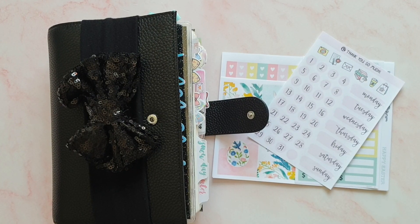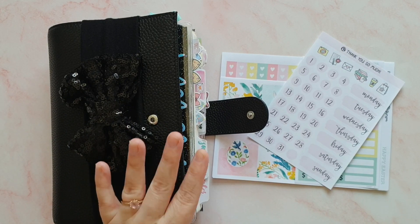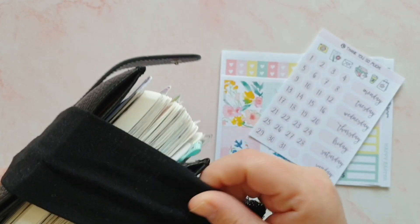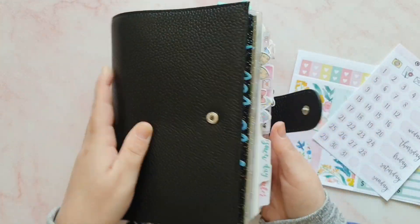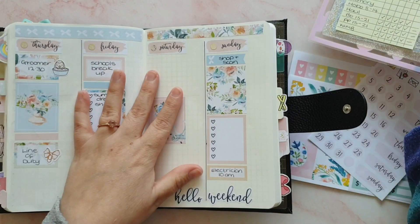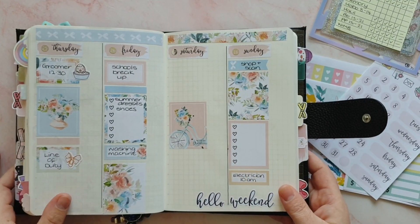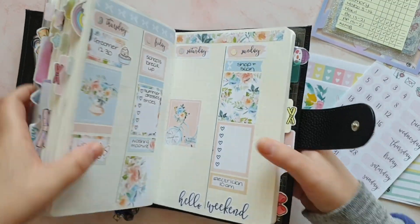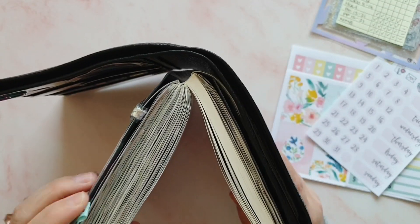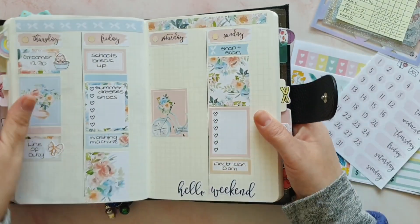Hey guys, it's Rachel and today I'm back with another video inside my B6 Filofax. This is my main planner, my forward planner — I suppose you could say this is my brain. It's more than a planner to me, it's got everything in it that I need. I think I would say it's my favorite planner. If you stand it up that way it actually makes it look like I've used much more than I have.